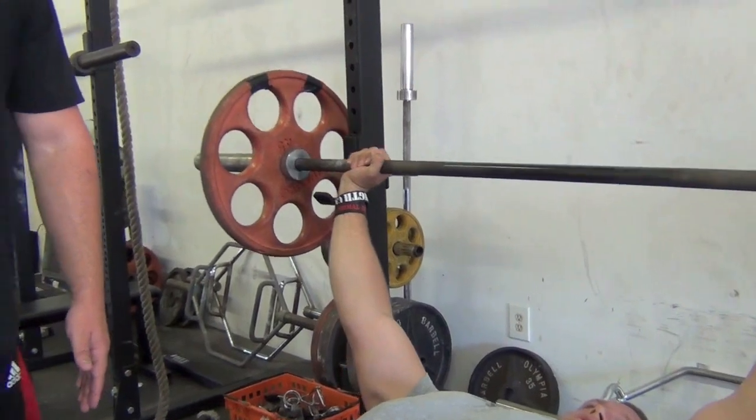Remember guys, a bench press is not just a chest exercise. You should be fully contracting everywhere in your body. You're using your legs — as you push the weight up, you should feel your legs contracting. You've got your lats guiding the bar down, squeezing your back as you're pushing up. It's shoulders, chest, and triceps finishing it off. Doing this lift correctly can be a full body exercise, and that's the way you've got to treat it.